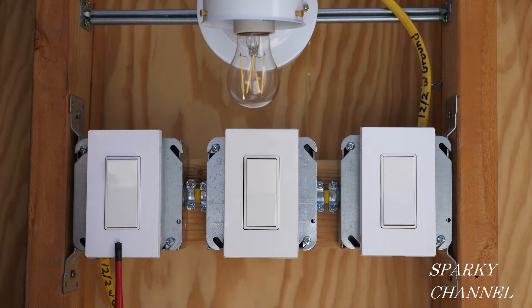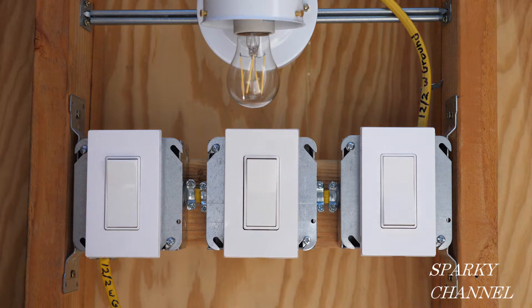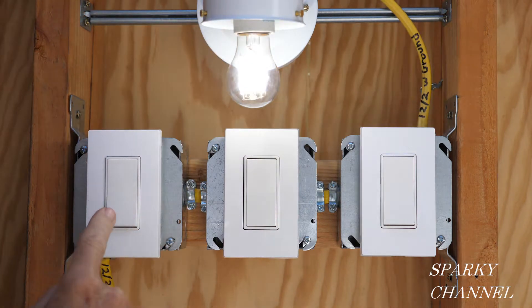A four-way switch system is going to have a three-way switch at the first position where the power comes into the system, a four-way switch in the middle position, and a three-way switch where the power goes to the light — the cable going to the light.